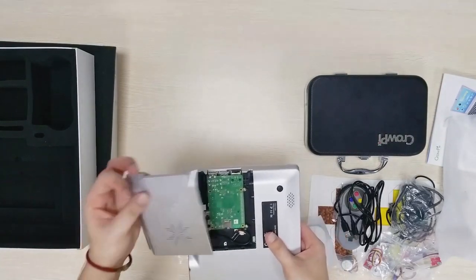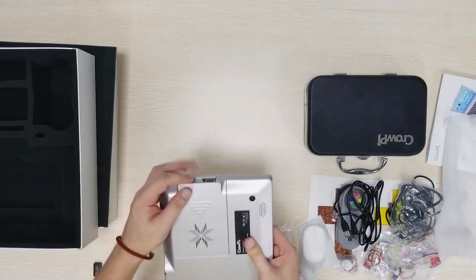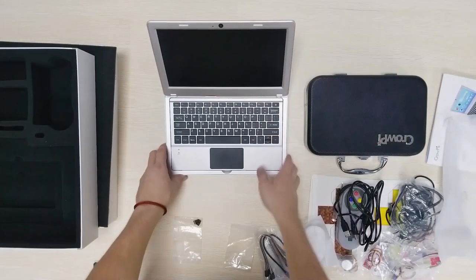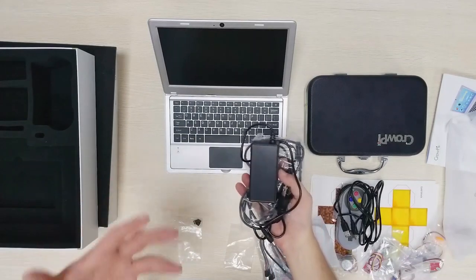The next thing we would like to try is to actually connect the CropEye 2 to power and see how it boots up and what's included inside the CropEye 2 system. So let's get this cable running, connect it in and see how it does.